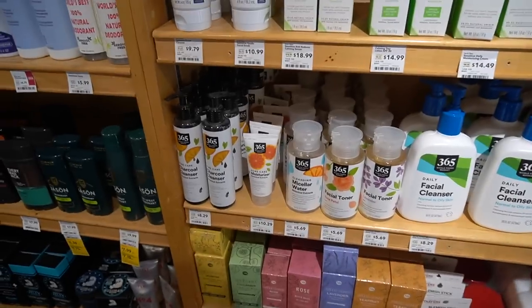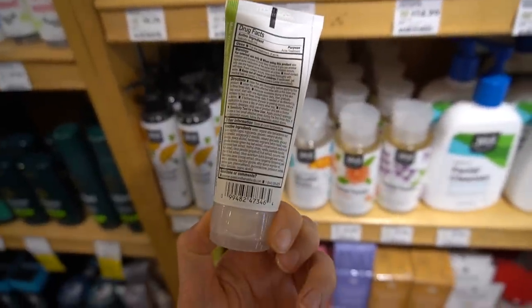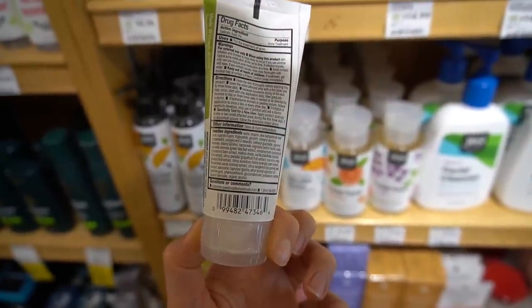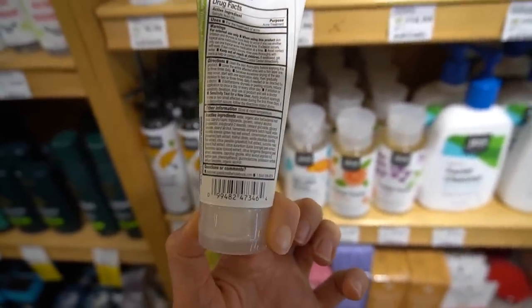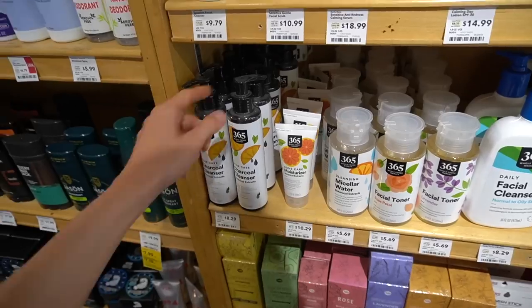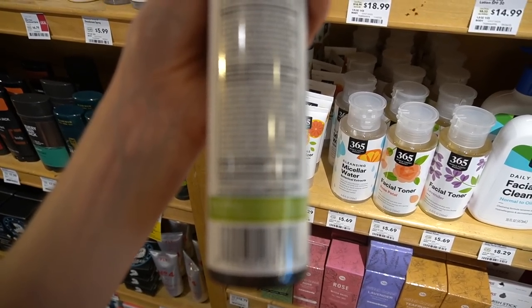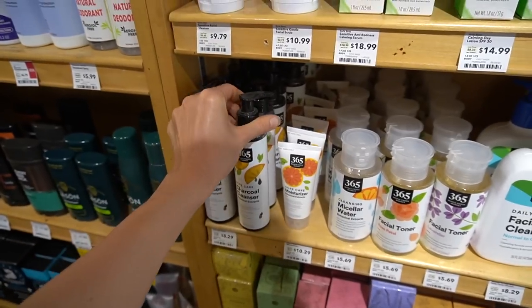Anyway, I'm wearing that NARS blush that came in a FabFitFun box. My video on my Nordstrom Anniversary Sale review is going up, so you should have already seen that. This blush is in that sale and I went ahead and ordered it. Looks like the 365 brand has some new products — this acne care moisturizer with botanical extracts, salicylic acid, glycerin, and aloe. Those are hydrating ingredients that may help with dryness, but it has orange peel extract which can be irritating, as well as melon fruit and grapefruit — you've got to be careful with those. And vanilla fragrance.